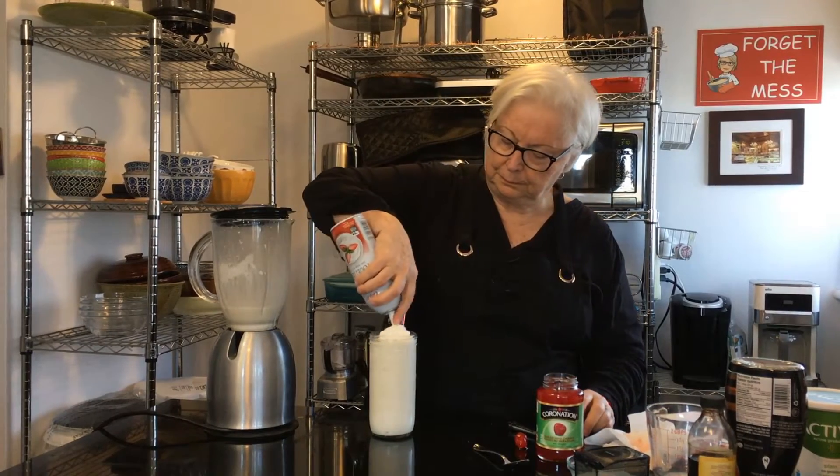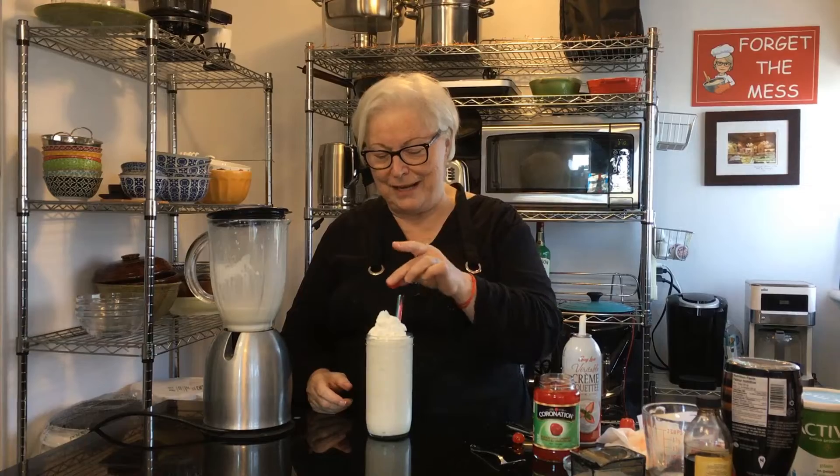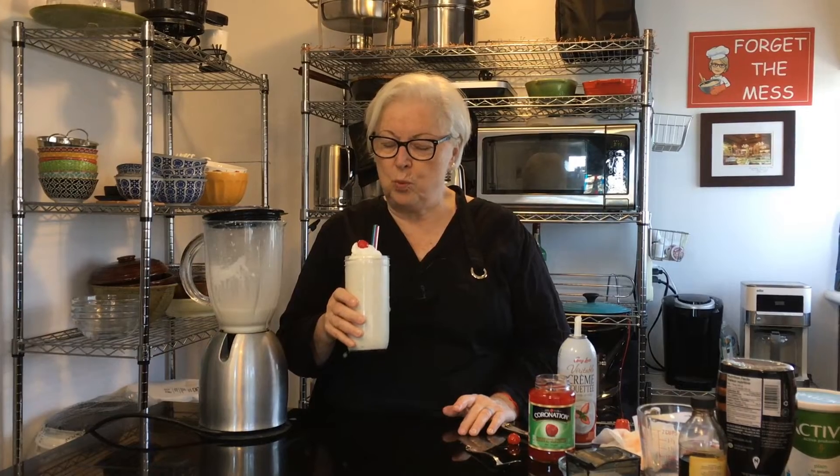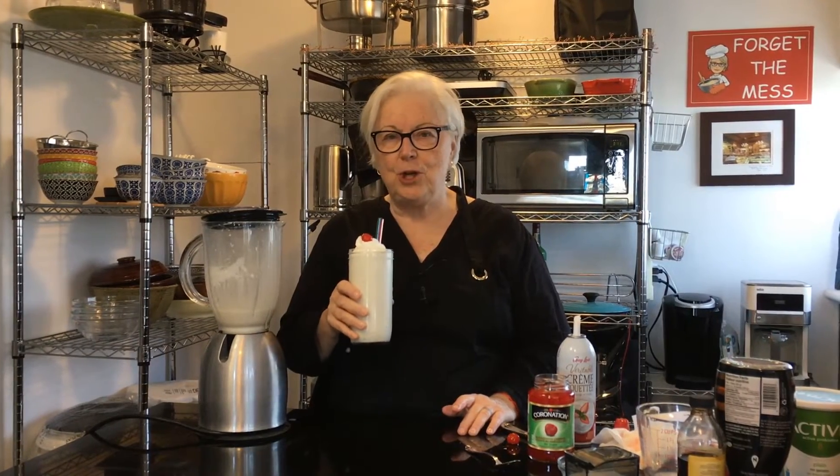Now we're going to top it off with some whipped cream — you can make your own of course. Look at this — a maraschino cherry, whoops, right on top. Let's give it a try. That's one good milkshake. May not be worth five bucks, but it's good.